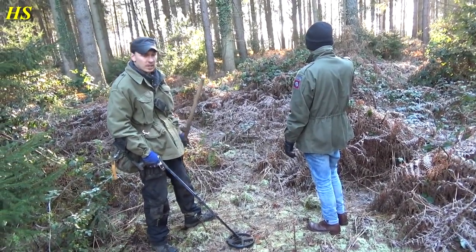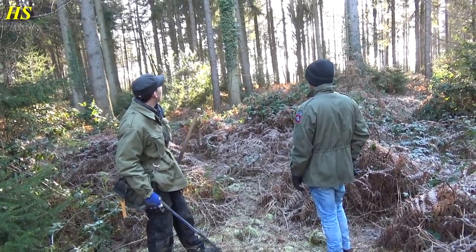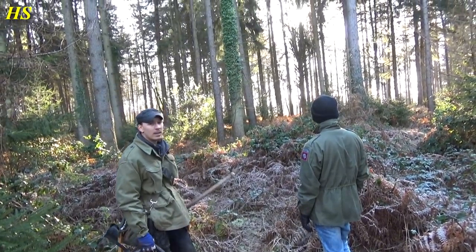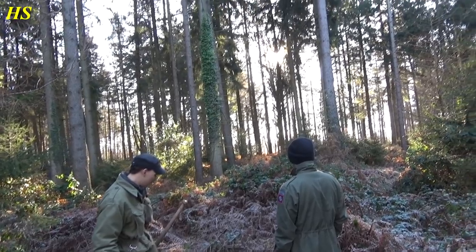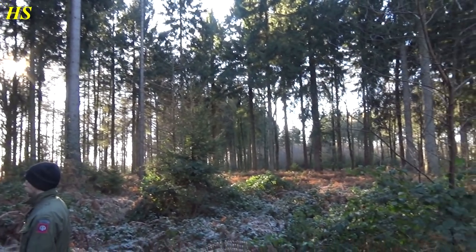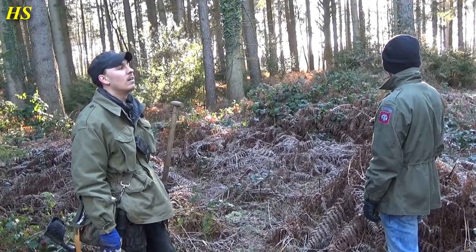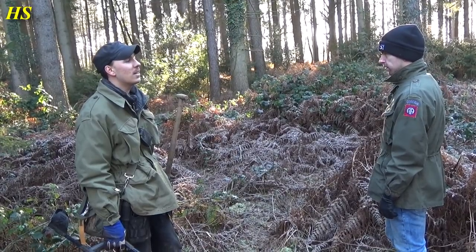We're heading to the crash site, it's going to be over there somewhere. Just look at this — it's beautiful here. The ground is still frozen, but it's a beautiful forest. It's so peaceful, the sun is shining, there's no wind, just so silent.